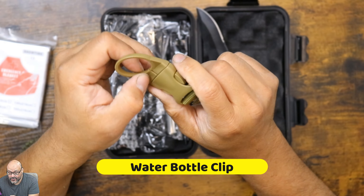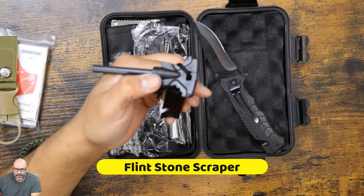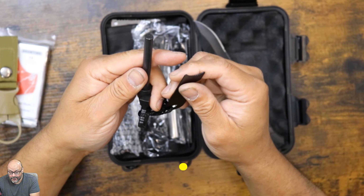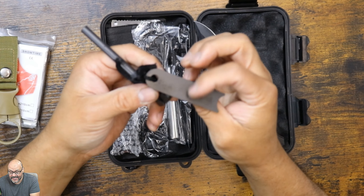It has a belt clip here, and then of course the lock itself — very simple. It has a button to pop up the actual knife. Very simple — look at that, fast and simple to grab the knife. I like these knives.